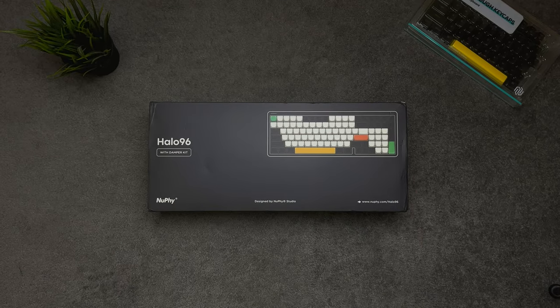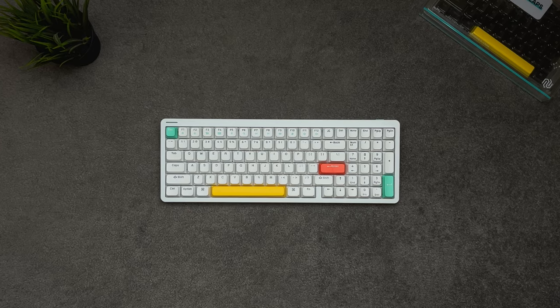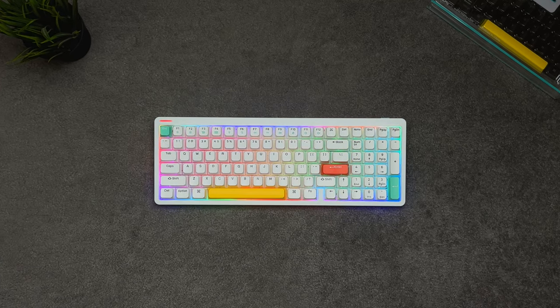After a year with the Air 75, I've upgraded to NuFi's Halo 96 keyboard. Join me as I share my 2-month ownership review of this flagship product.